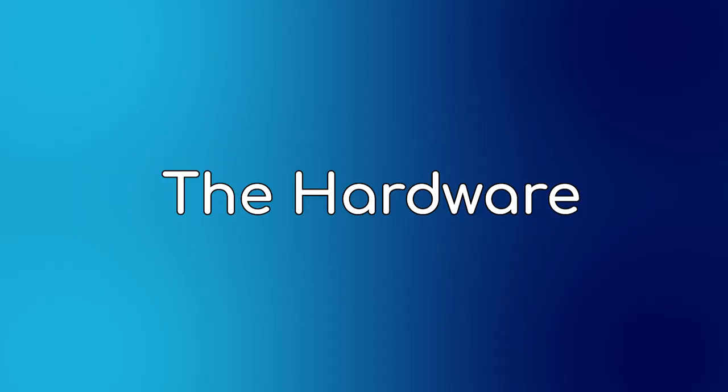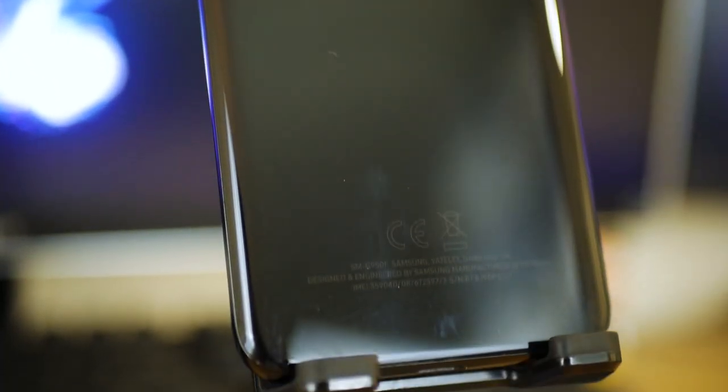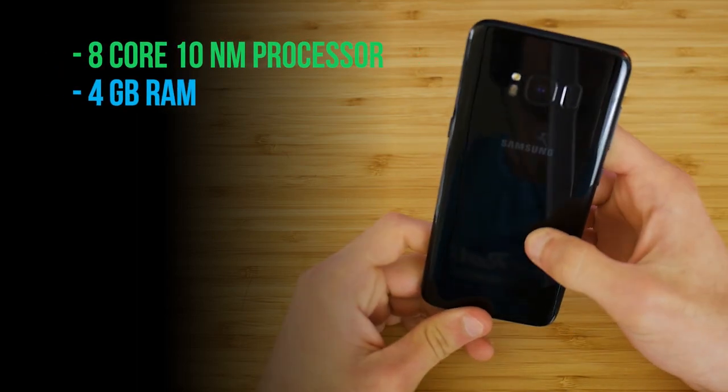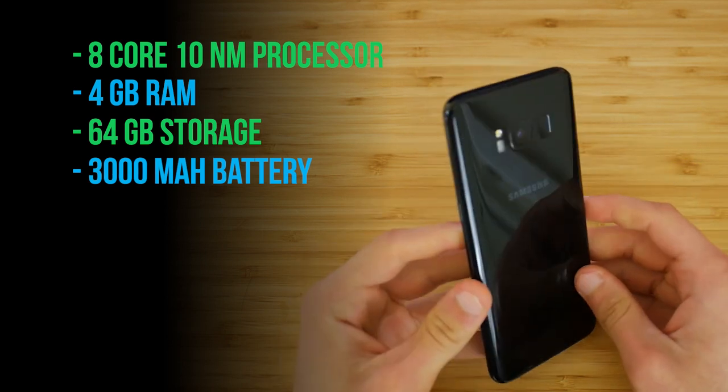Let's go ahead and talk about the hardware. The phone that E sent me to review is the Samsung Galaxy S8, which is their mid-tier phone they sell to their customers. It houses an 8-core, 10nm processor, 4GB of RAM, 64GB of storage, and a 3000mAh battery with fast charging.